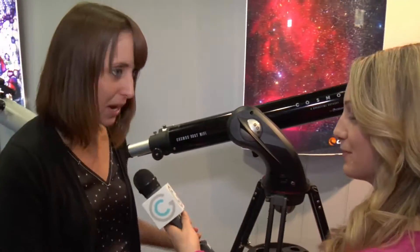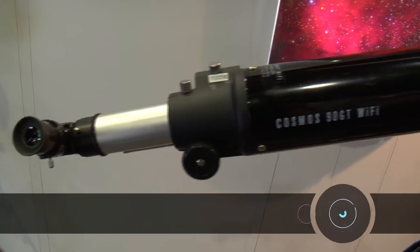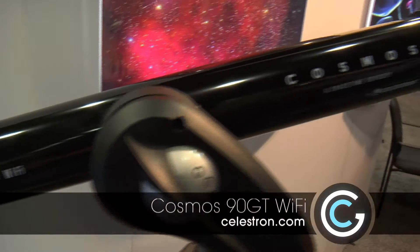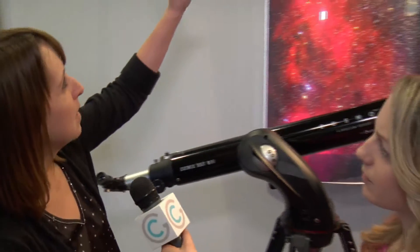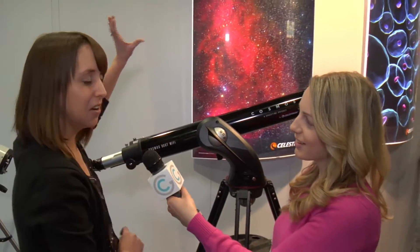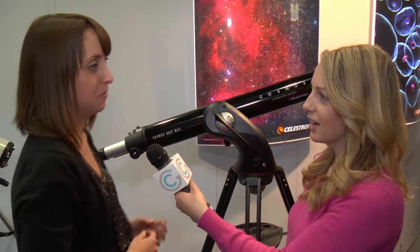Sure, this is our brand new Cosmos 90 GT Wi-Fi telescope. This is the first Wi-Fi enabled telescope that's available. It basically communicates with your iPhone, iPad, or Android device. You basically hold it up to the night sky, and if you see a bright object, tap it — it'll say 'that's Jupiter,' and next thing you know your telescope is locating it and centering it for you in the eyepiece.